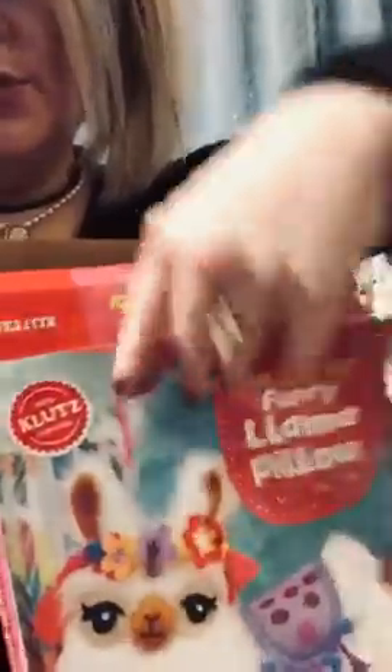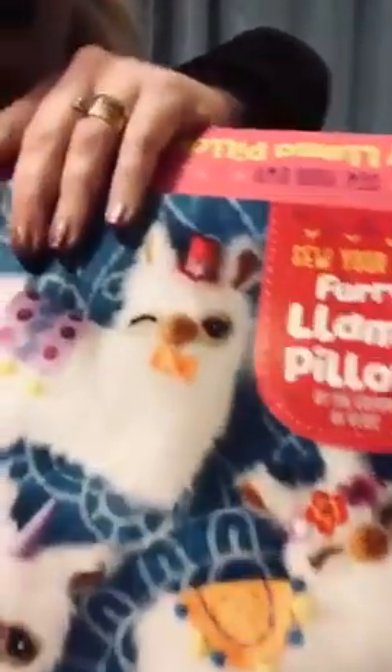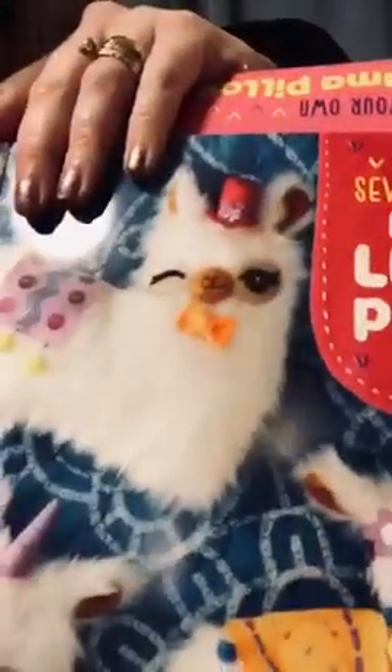It's fun. The fur was already cut out in a llama shape, and then I've sewn an ear. It has a lot of directions — the front of the box is a book full of all these directions. You can make your llama look however you want, like a unicorn llama or with a hat. It's really cute. It comes with extra felt, yarn, pom-poms, and sequins so you can customize your llama however you want.